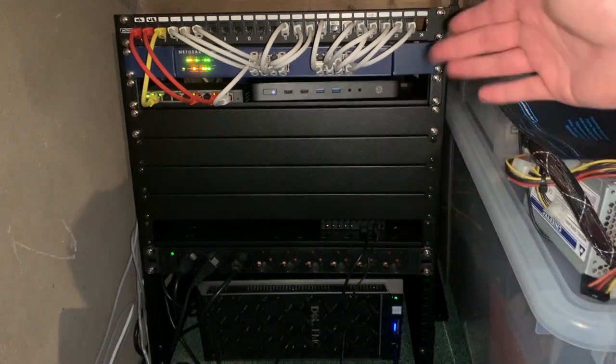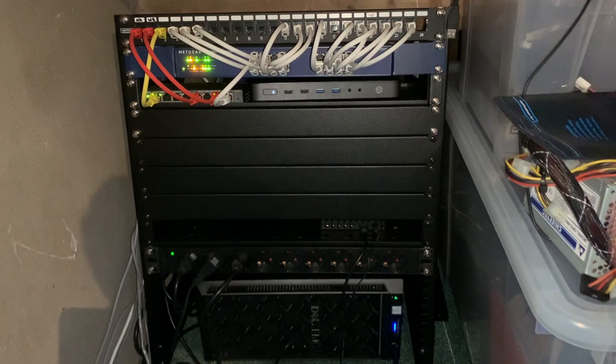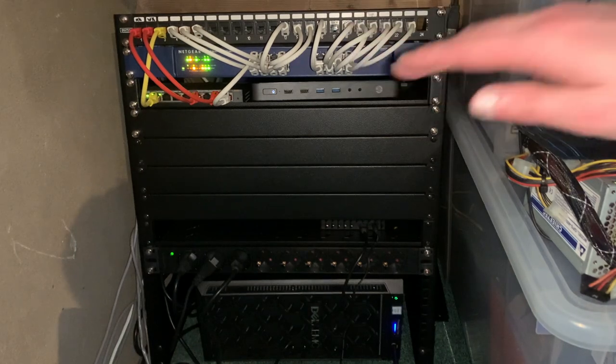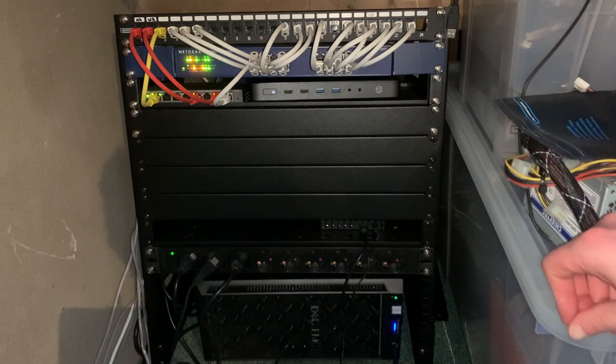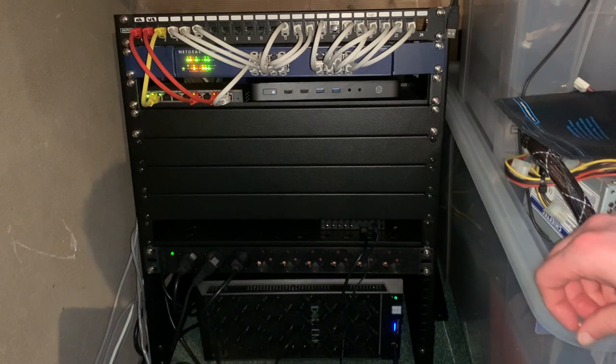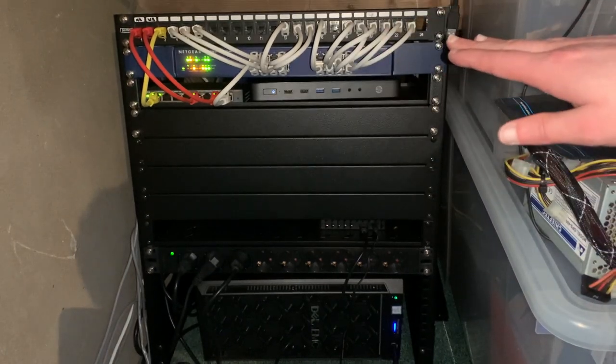If you take a look at the rest of the rack, let's start all the way at the top. We have a little patch panel from Digitus — reasonably cheap, about 10 bucks. I ordered some keystone jacks for it. These are RJ45 to RJ45 because I was already using pre-terminated patch cables and UTP wire. I decided to go with RJ45 to RJ45 so it's a lot cleaner and I don't have to cut off all the ends, re-terminate them with a punch-down tool. All the cables were working fine already, so I added some patch cables to make it all nice and neat.